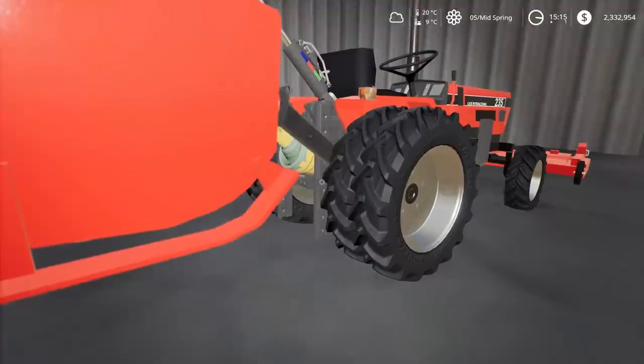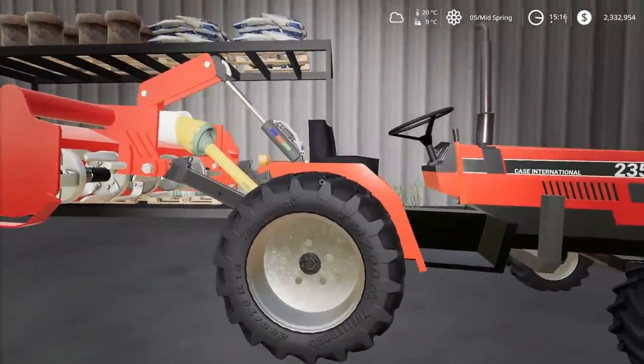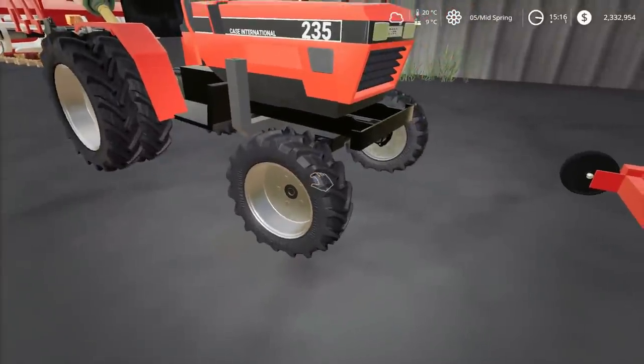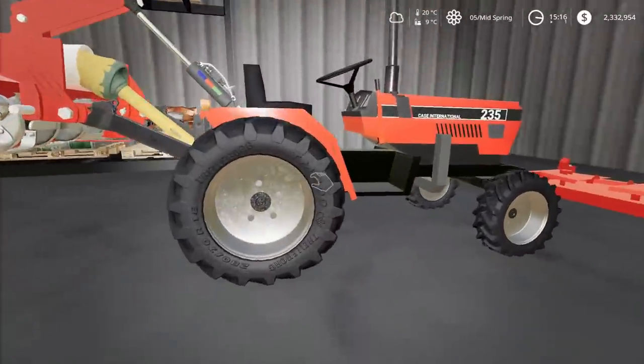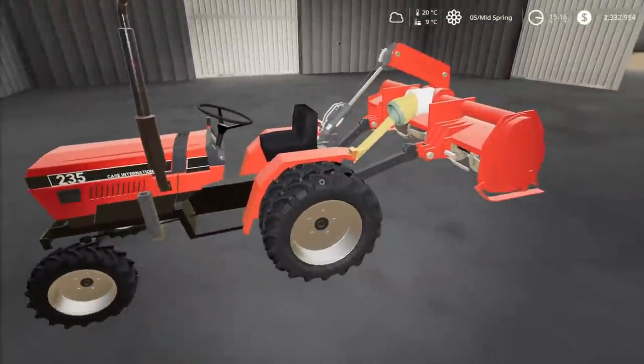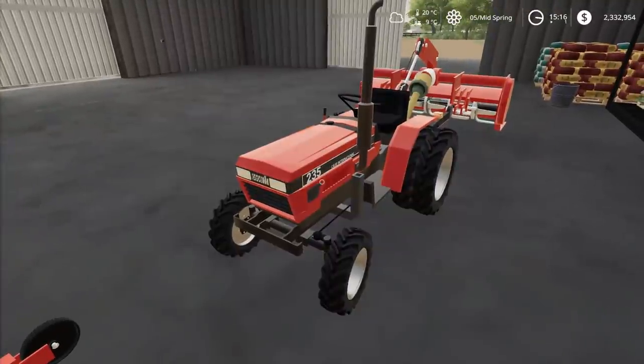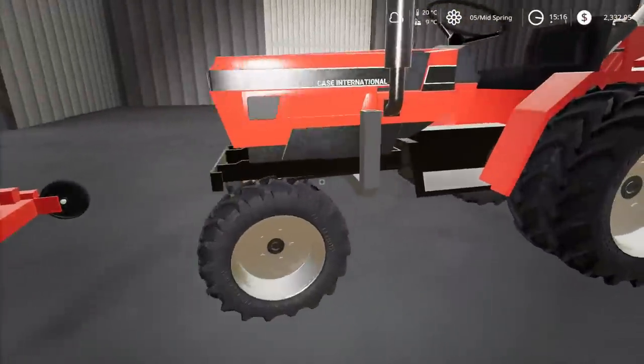We found it in the backyard and pretty much took it all apart. Got all the body and everything, put new tires on it. Everything's redone on it - literally everything. We put a new motor in it, got all new belts for it, got a new transmission. Pretty much everything is replaced on this thing, but it's an awesome little tractor now. Super excited to have it.